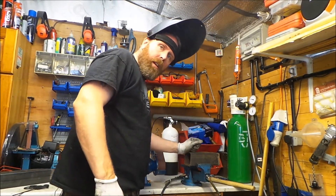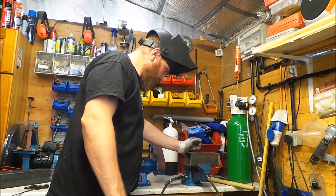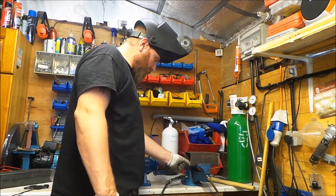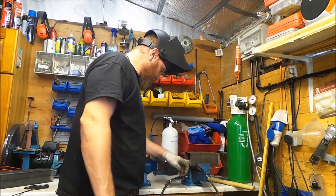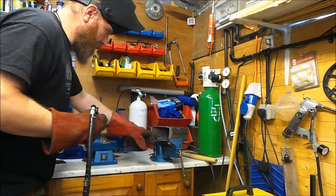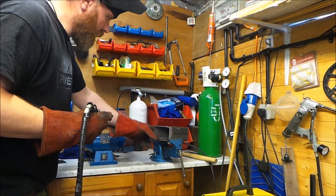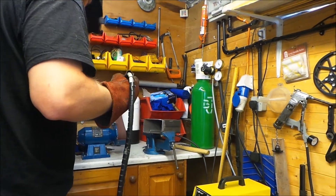We'll quickly weld this up with the TIG welder. We're putting in the cross brace to hold the plate on top. I've tacked it to the side and I'll just put about an inch of weld there, inch of weld to the side just to hold it in place.